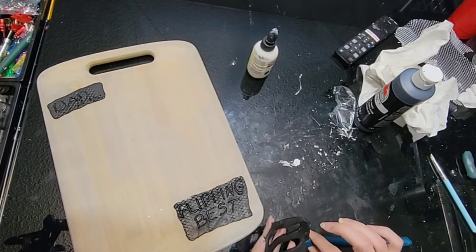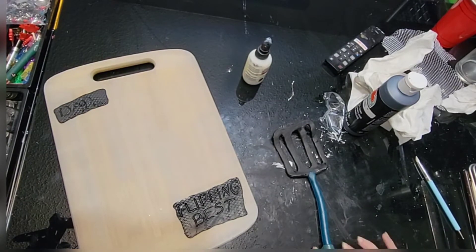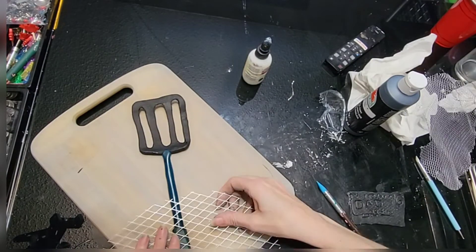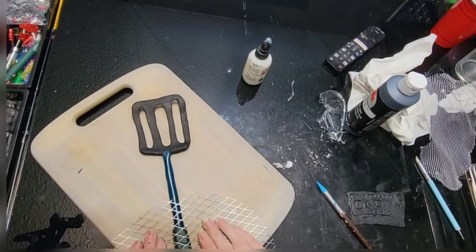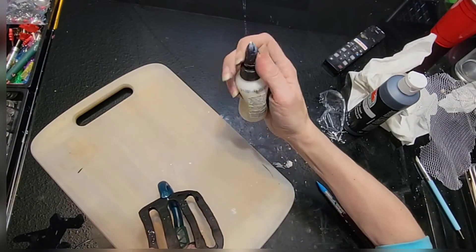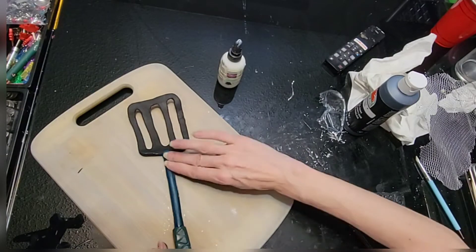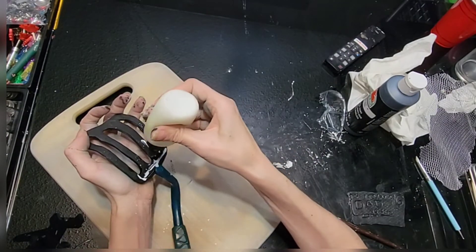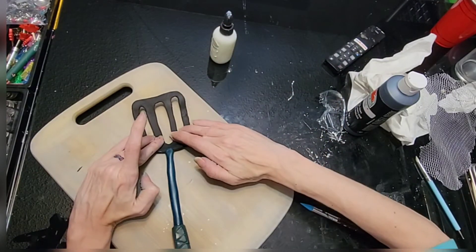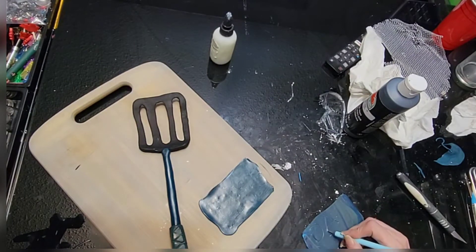I'm going to roll that, attach it to our spatula, wrap another piece around the bottom for a handle, and roll that out a little bit to flatten it. This is some wider wire mesh that I'm going to do the same thing — just give a little texture to it. I'm going to use a little bake and bond to put that on there to make sure it attaches to our board. Smoothing again, always smoothing, and more bake and bond. I decided my words were not big enough so I did it again on bigger pieces of clay so you could read it from further away.